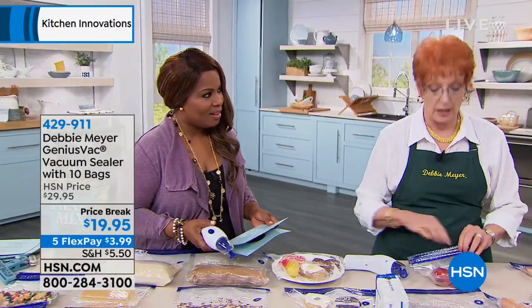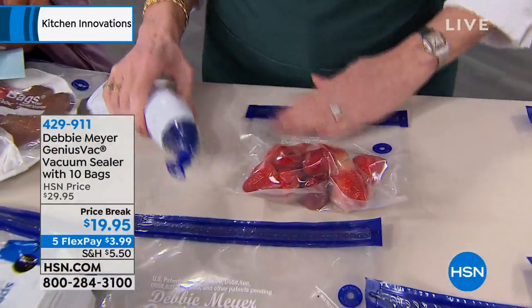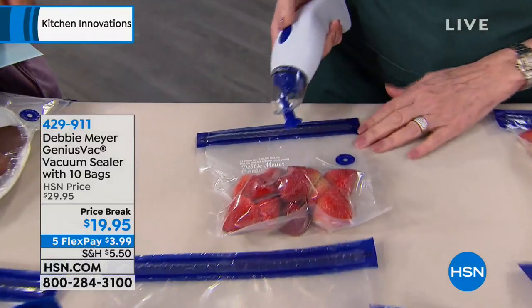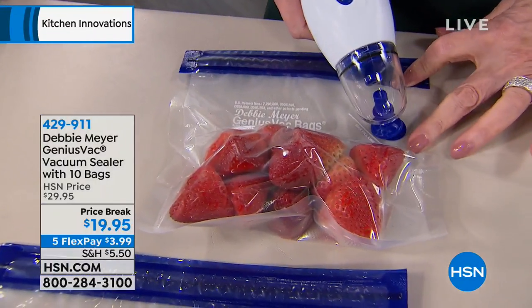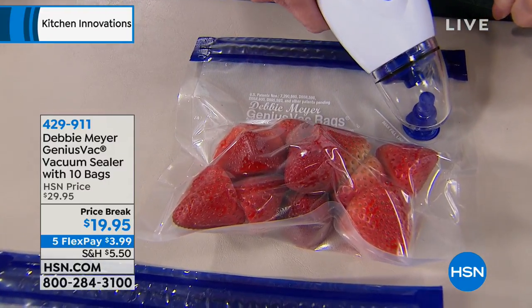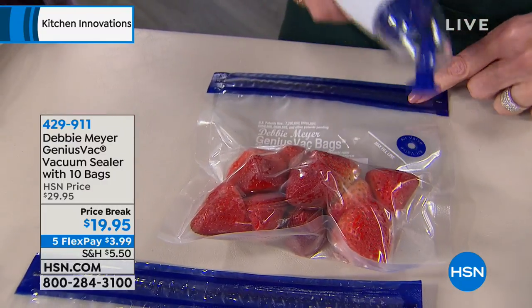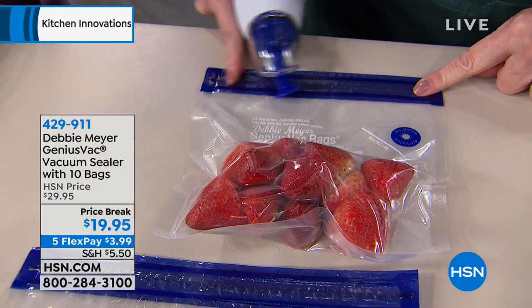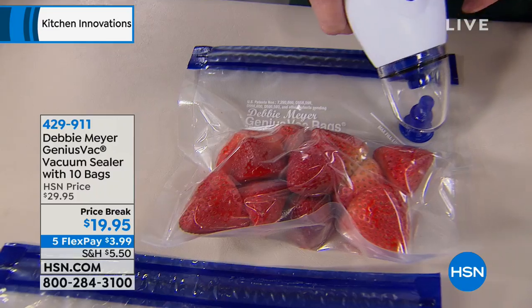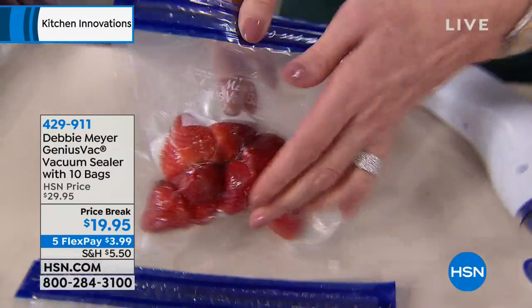What I'm going to show you now is control. Very delicate strawberries — I want to save them for the wintertime, for my smoothies, for strawberry shortcake when there aren't any around. You simply go circle to circle. Make sure the bag is sealed, and then — one, two, three — done. I have vacuum-sealed strawberries.